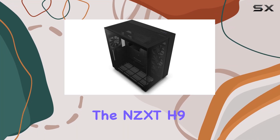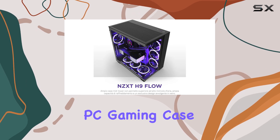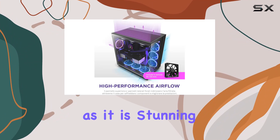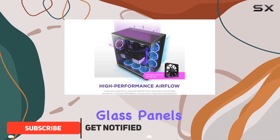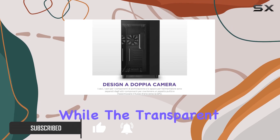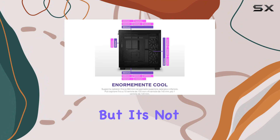Today we're diving into the NZXT H9 Flow dual chamber ATX mid-tower PC gaming case. This sleek black beauty boasts a design that's as functional as it is stunning, with seamless glass panels on the front and side. Your build takes center stage, while the transparent radiator bracket on the glass top panel adds a touch of sophistication.